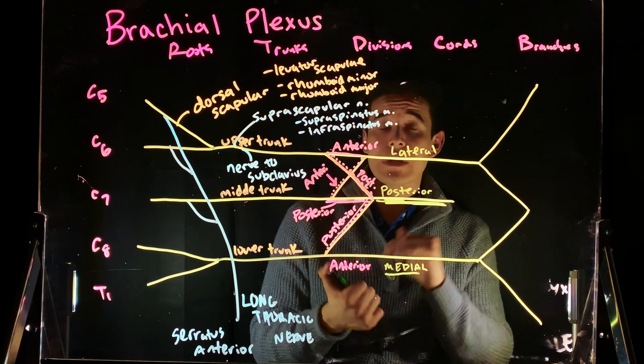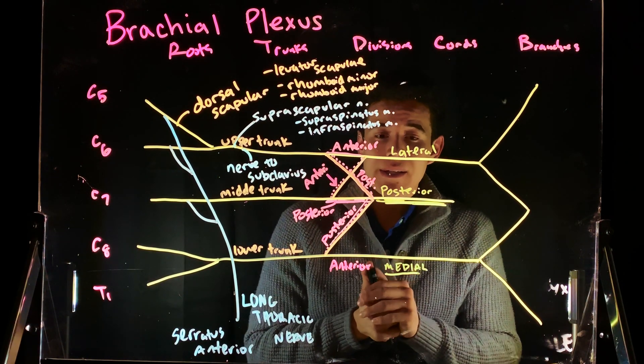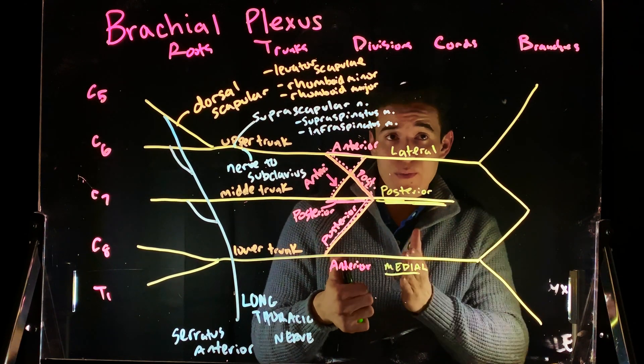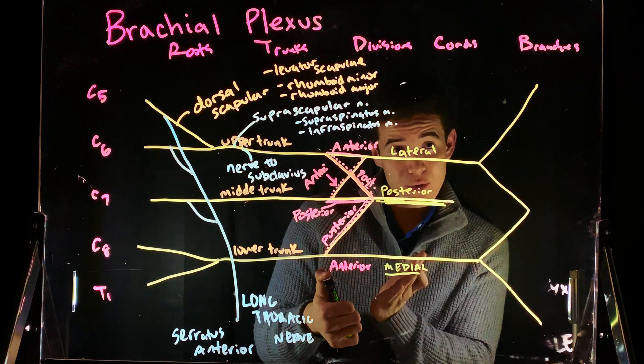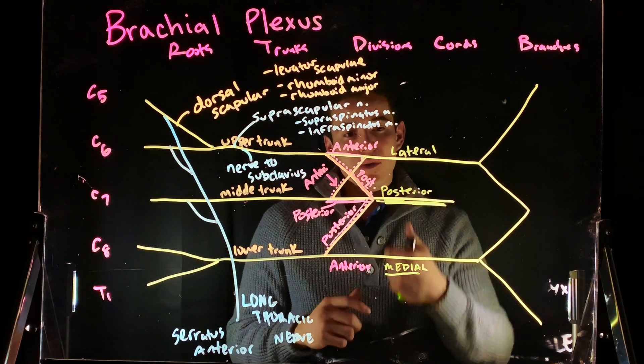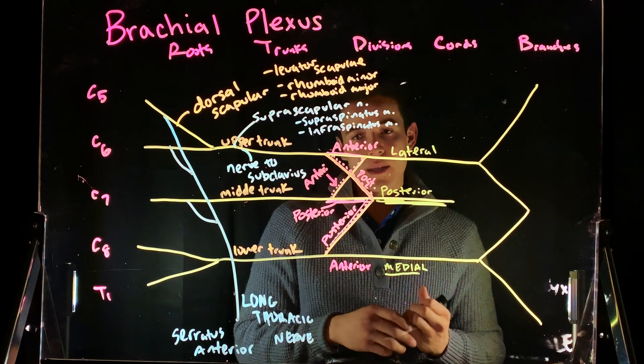We'll talk about the axillary artery in following videos, but basically if we say lateral or medial, we're speaking with respect to the axillary artery running through. Now we've got the lateral cord, the posterior cord, and the medial cord.